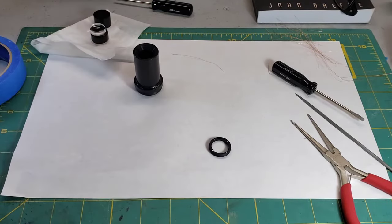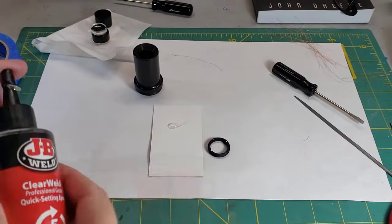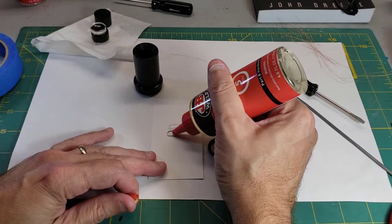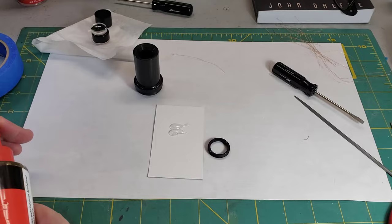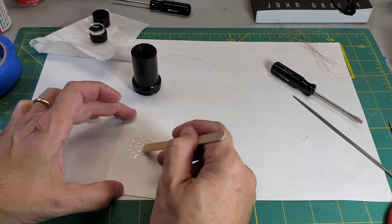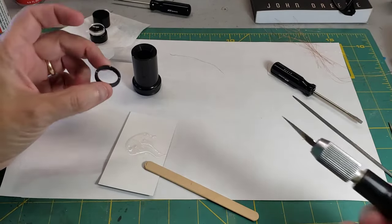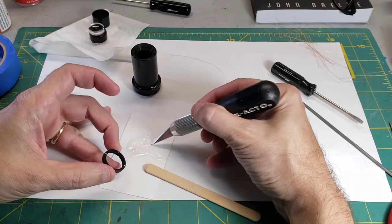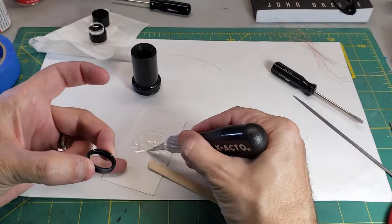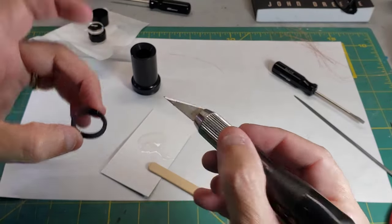Now we just need to glue the wires in. I'm going to use some epoxy — it won't take much. This is the part B, the hardener. I'm going to mix it up really well. Now I need a very fine point; I'm actually going to use the edge of this X-Acto knife to get the epoxy in here. This is five minute epoxy, so we kind of have to work quickly.